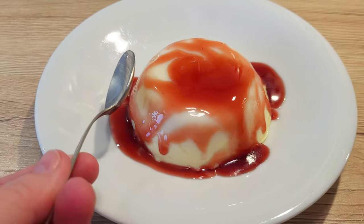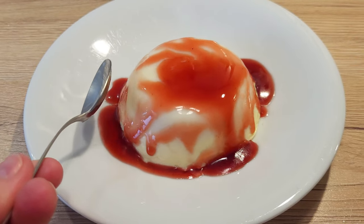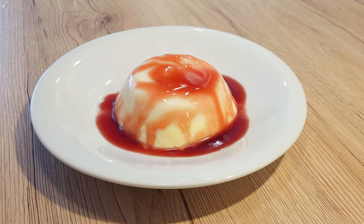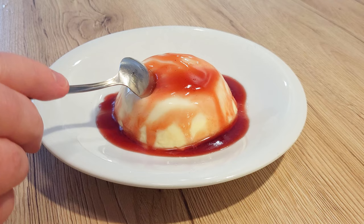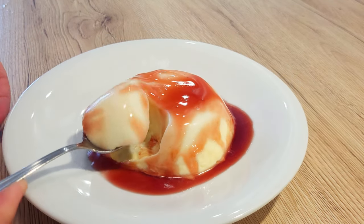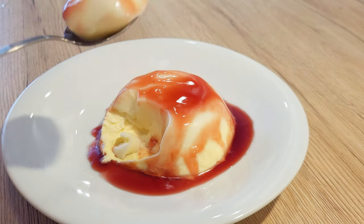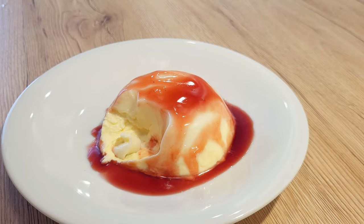Welcome back to Dracuni's Bites. Today we'll look at one of those classic Italian desserts that are super simple to make, but boast a creamy and luxurious texture. It's panna cotta, of course. For me, it's a little piece of heaven, and it's perfect for any occasion, be it a fancy dinner or just a treat for myself.